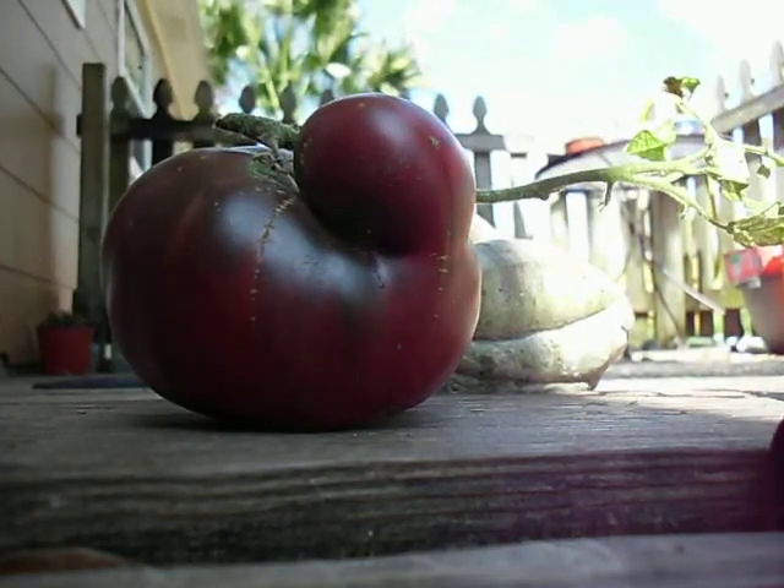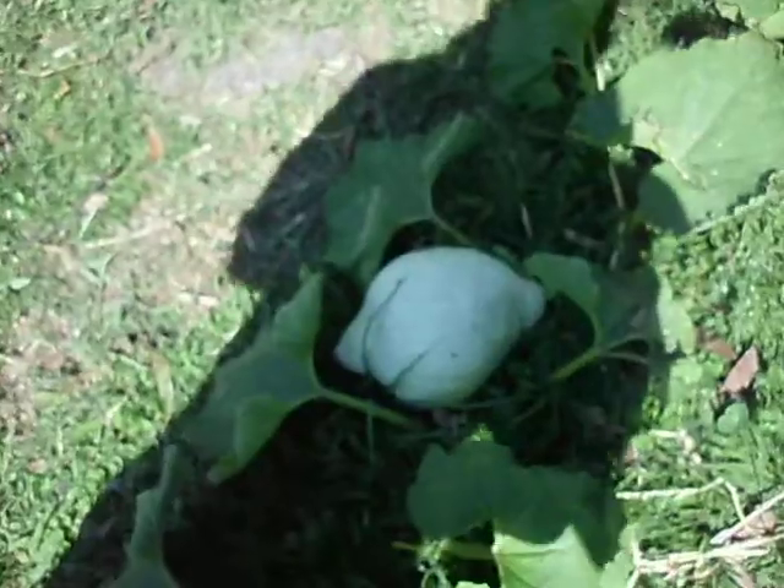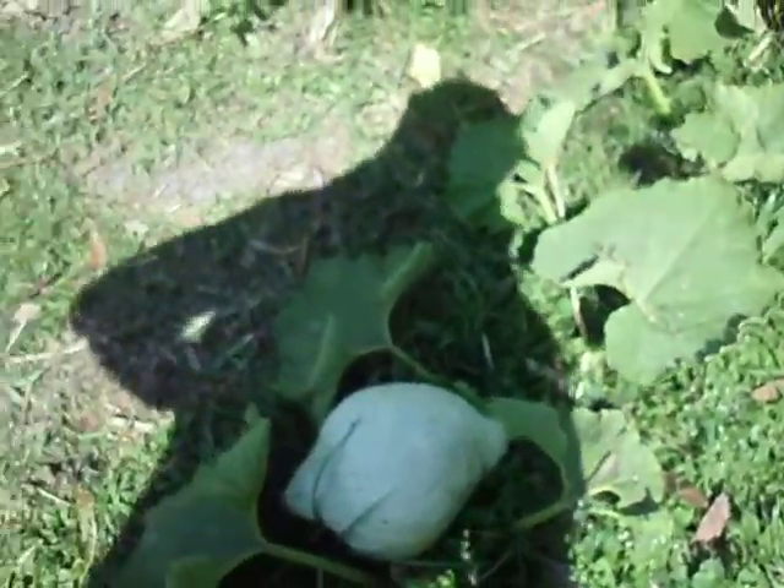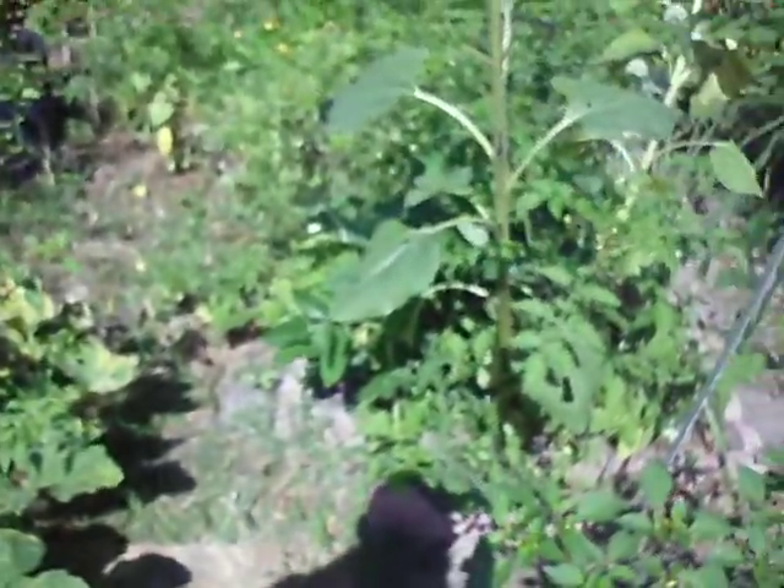I'm going to show some Hubbard squash, show a couple things I've found in the garden, so stick around. It's really bright out here right now, so my camera's probably not going to catch everything the way I'd like it, but I am going to show off what I can. I haven't done a video in a while — I've been really trying to pay attention to the garden more than anything. But I'm feeling inspired right now and I want to show off some things.